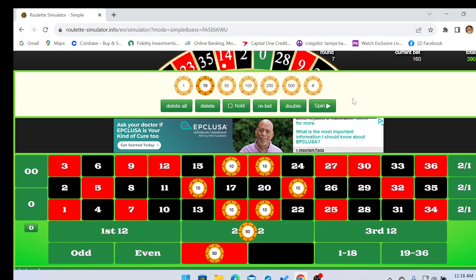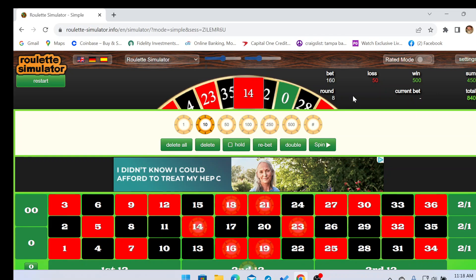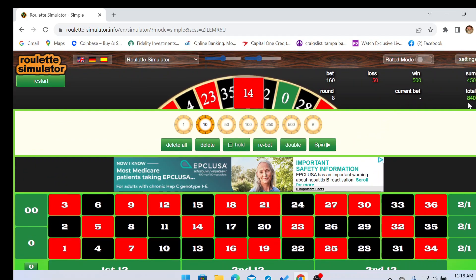Pop it like it's hot on number fourteen! Three hundred and fifty dollar win. We're already up eight hundred and forty dollars on the first two spins so far.